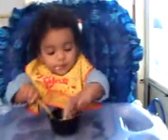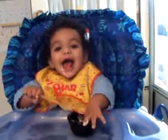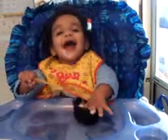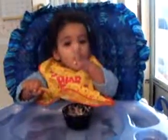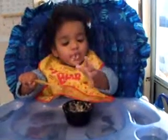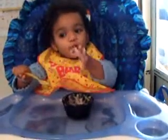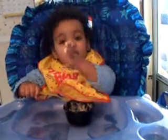Here's your spoon, use your spoon. You know to use your spoon, don't you. Oh, she's such a stinker. Fingers are much more fun. Use your spoon. Am I in for a treat or what?